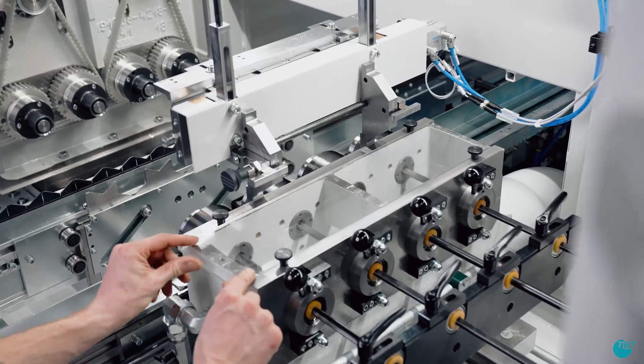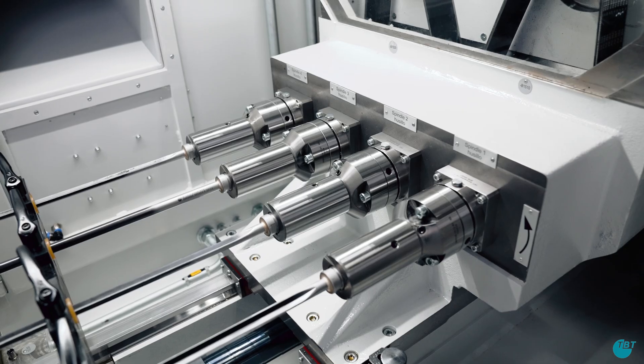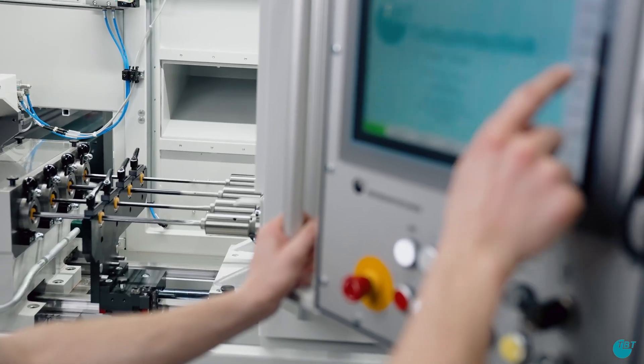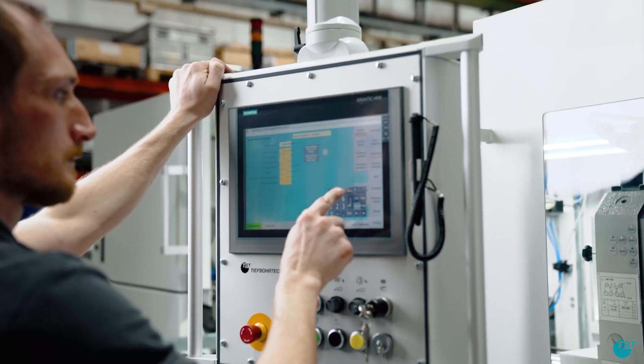With the closing of the drill bush holder, the mechanical setup of the machine is completed. To finalize the process, the relevant parameters such as the tool length must be changed in the program.